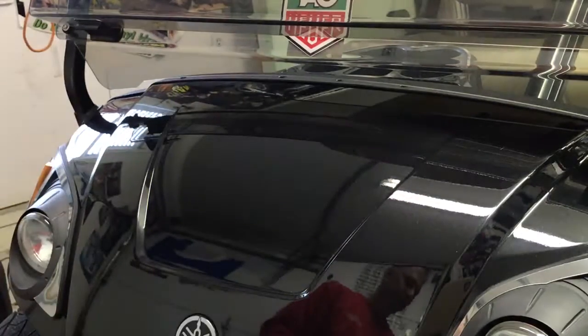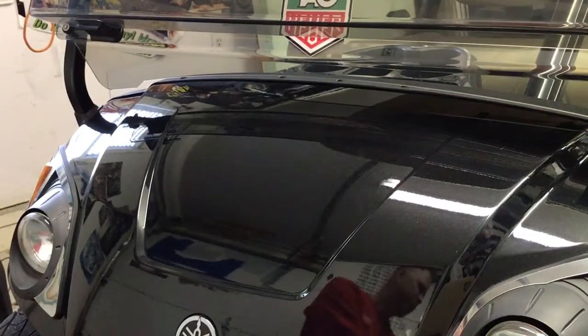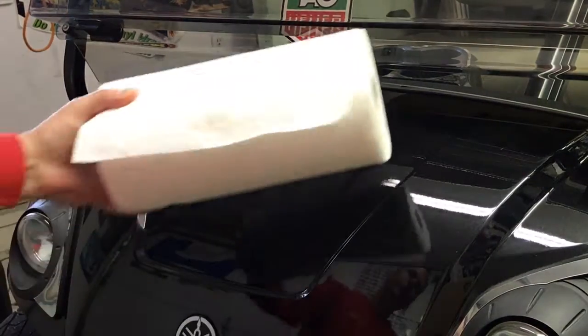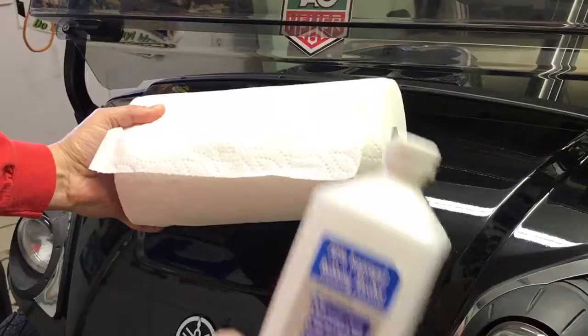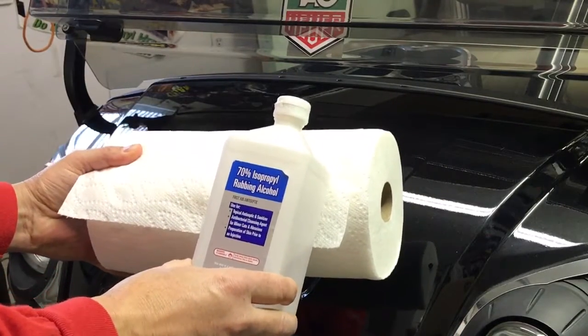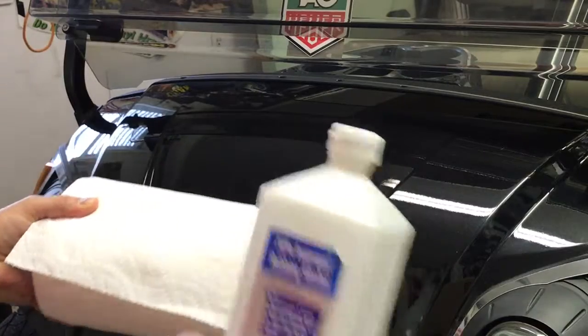To begin, we'll want to prep the surface of the golf car. What we recommend for surface prep is a standard kitchen paper towel and also 70% rubbing alcohol. That seems to work the best to get the surface ready for the graphic.